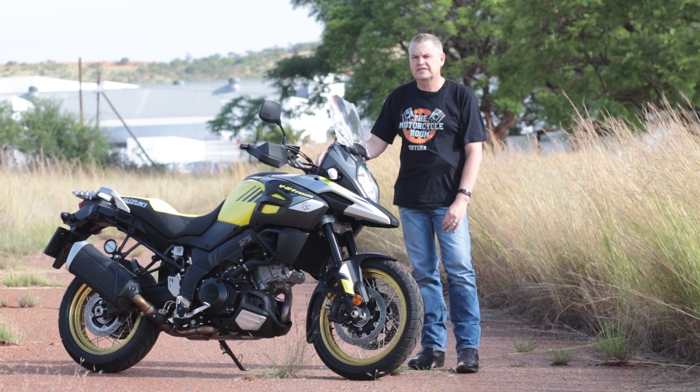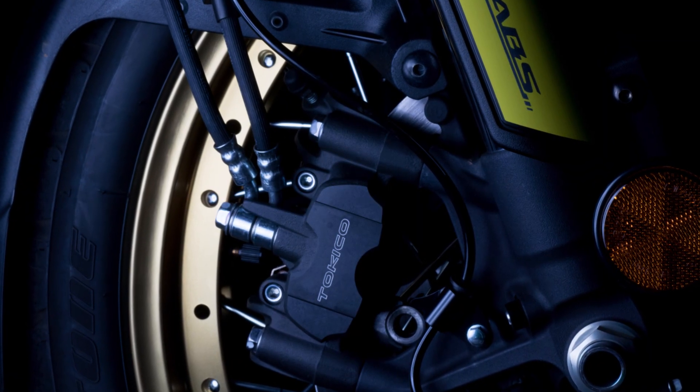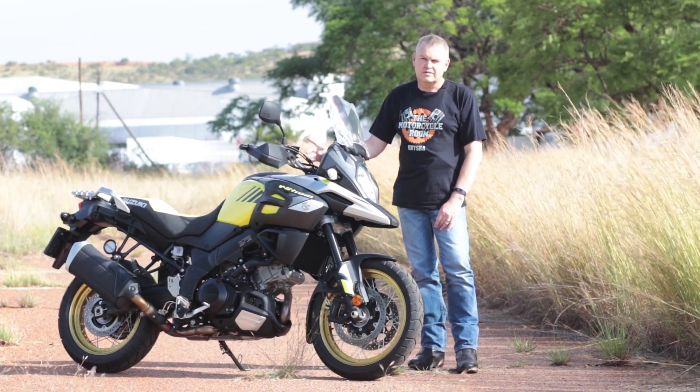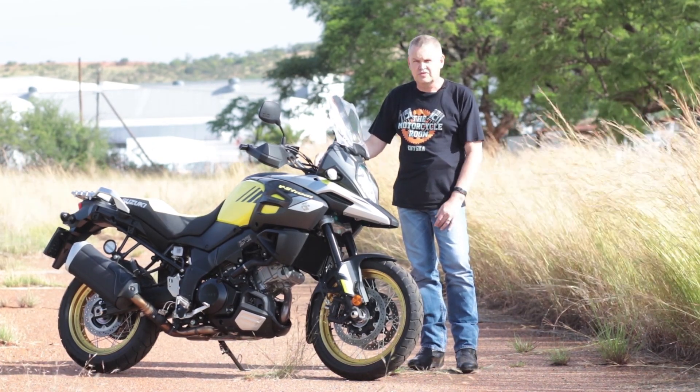Speaking of brakes, the brakes have been updated. It's now got a connected brake system. That means if either of the wheels — front or rear — loses grip, the computer will then reduce the pressure at the offending end and apply pressure to the other end.